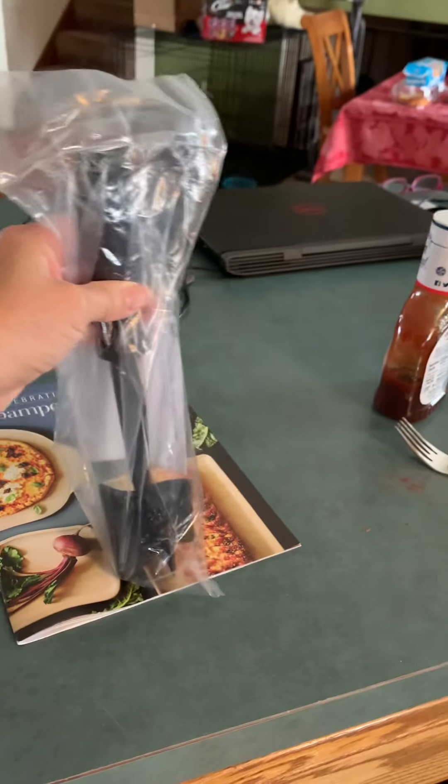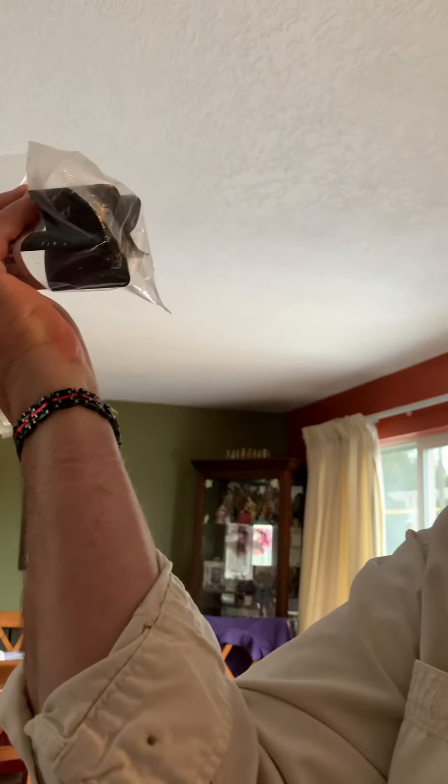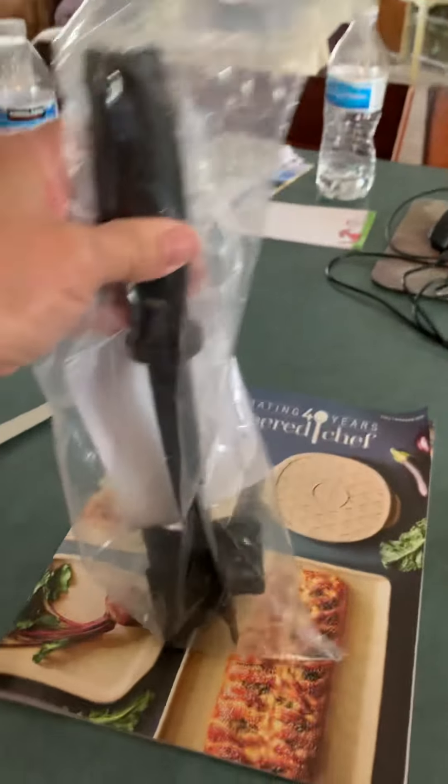It gets it into real fine pieces, like I like. How does it work? You just break it all up. It's like rubber, so you don't have to worry about scratching up your pans.